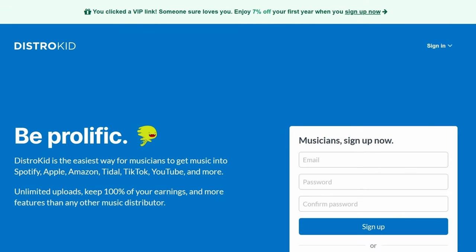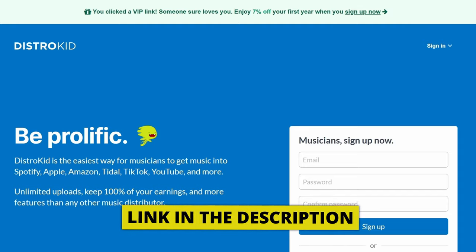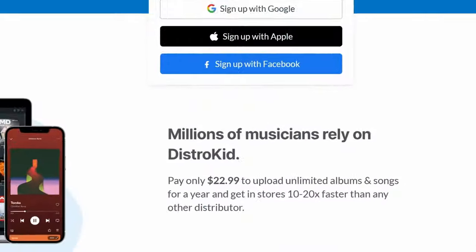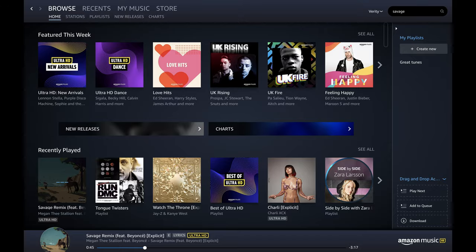This video is sponsored by Distrokid. If you follow the VIP link in the description down below, you'll get 7% off an already amazing price to distribute your music to the world.